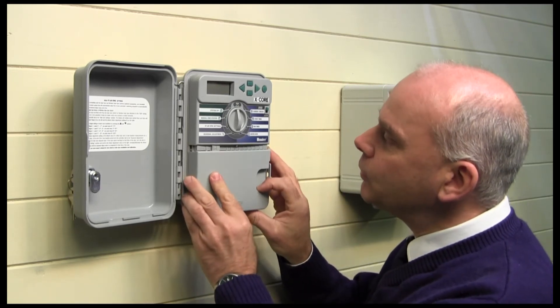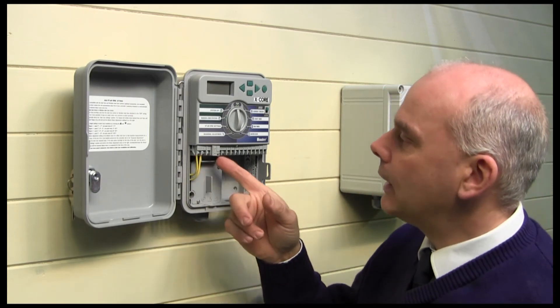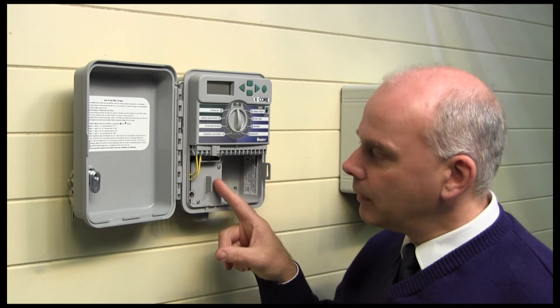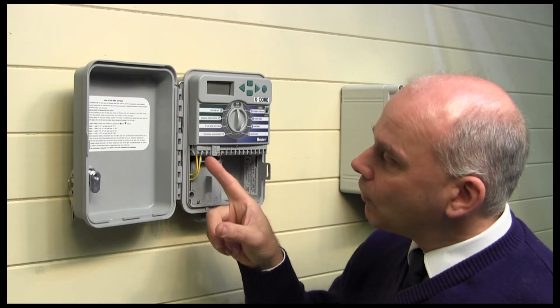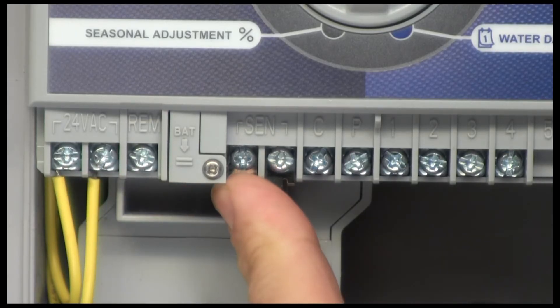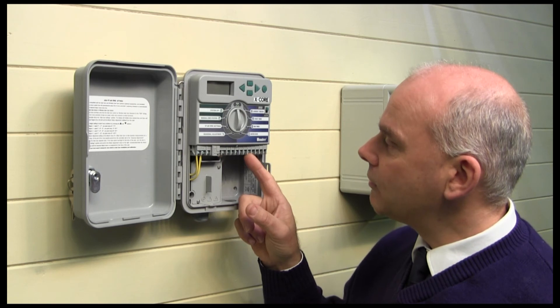To get to the connections we just remove this panel and they're all labelled inside. The transformer connection to the main supply is safely secured behind that cover there, so you just remove that and connect in. Then we've got the power supplies going across there, with an input for the remote control, input for the rain sensor, the common for the valves, and then the various inputs for each of the valves.